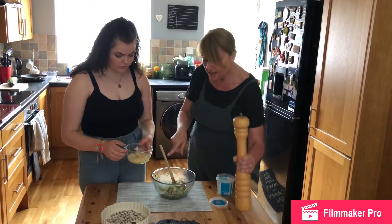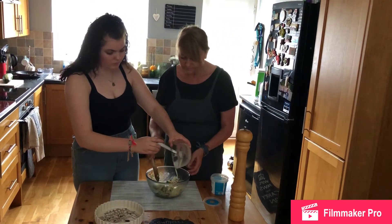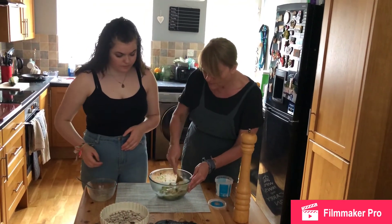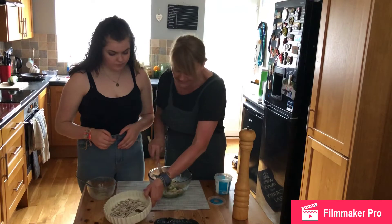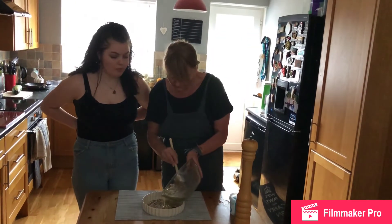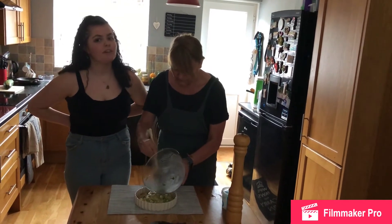Then we're going to add our whisked eggs with the water into this mix. We're going to mix that all together and put it into a flan case that we've already prepared, which has got a bit of oil around the side so it doesn't stick. Put your mixture into the oven at about 180 degrees for 20 to 25 minutes.